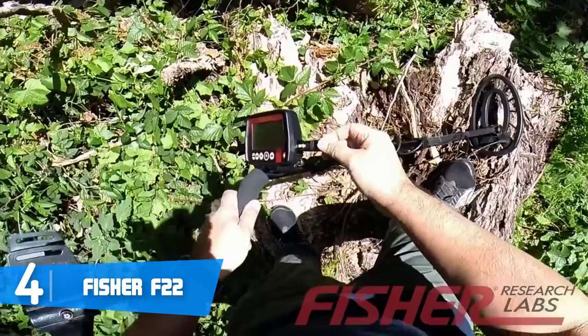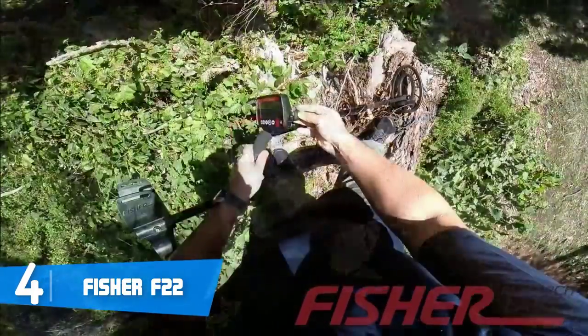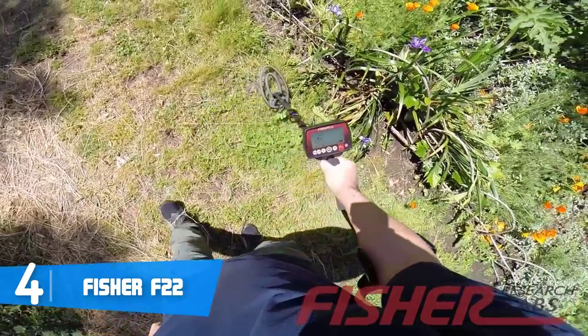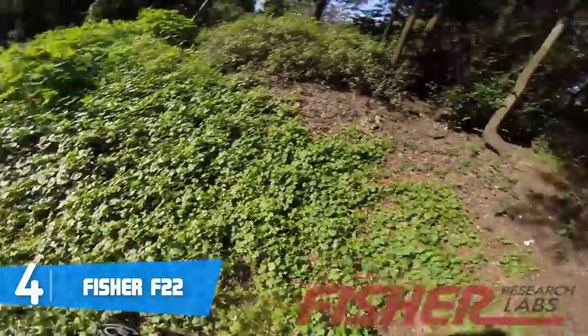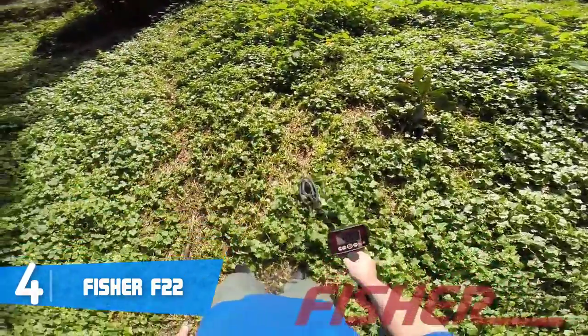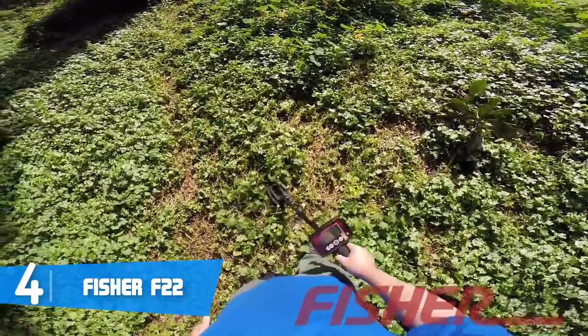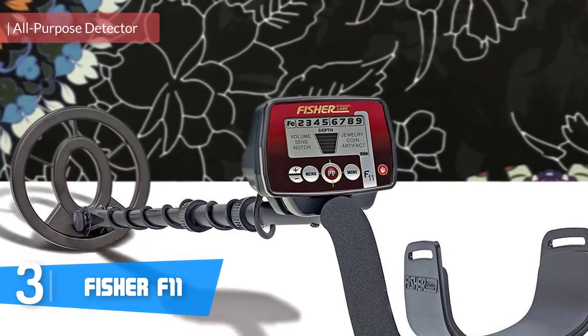Due to the nine-segment visual target identification, the chances of inaccurate detection are set to a minimum, since this unit can distinguish trash metals from the treasure you're actually digging for. To conclude, the Fisher F22 would be a fantastic option if you're looking for an entry-level metal detector that performs exceptionally well.